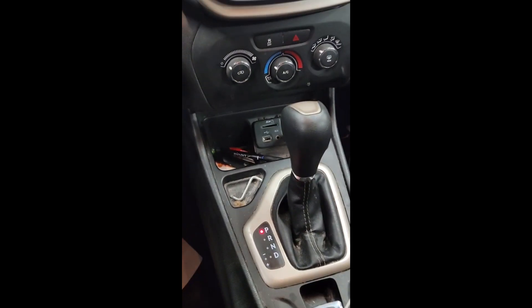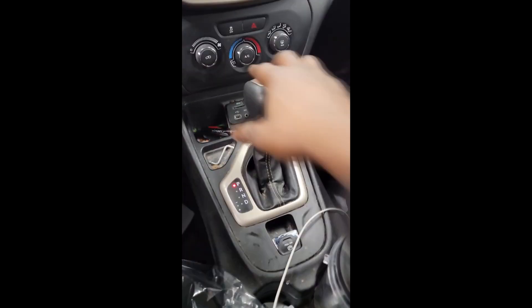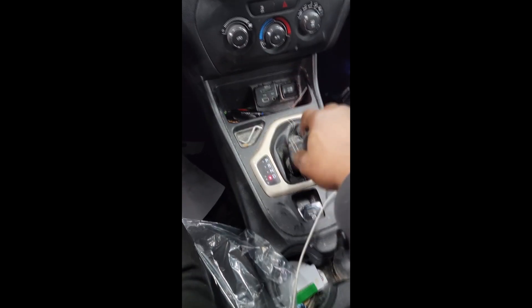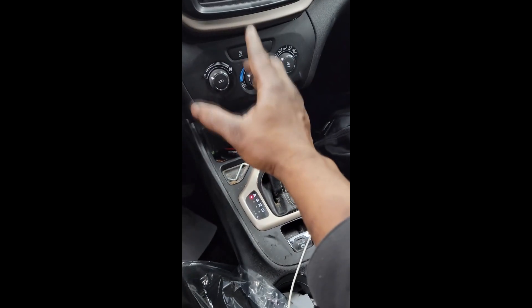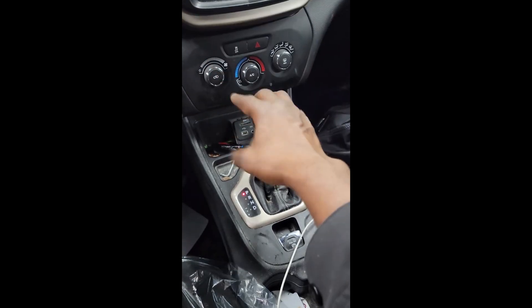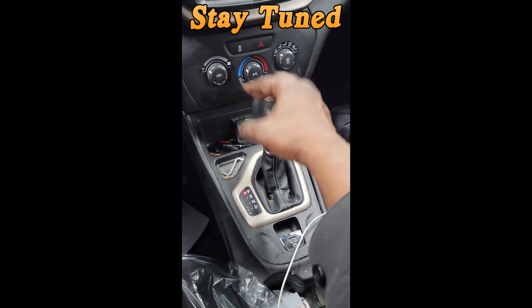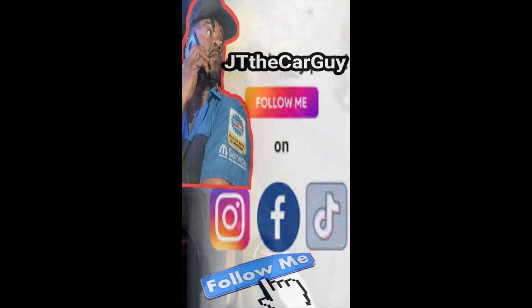The only thing you can do to this transmission is a drain and refill. Now here's the problem — the customer thinks he's got a transmission problem. When I brought this car in, putting it in gear: bam, bam, bam. Motor mounts, guys. This car has 133,000 miles. It's banging in and out of gear, and the customer thinks a transmission service will fix it. I keep telling people a service will not repair a problem.